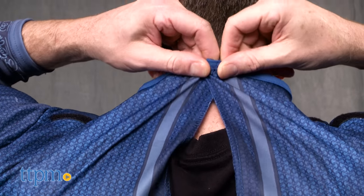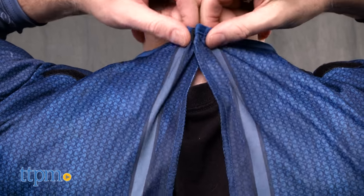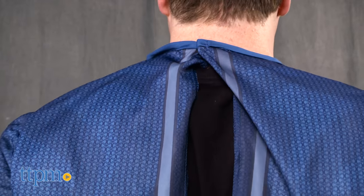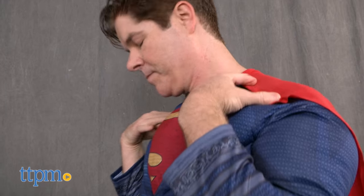Getting into and out of the costume is easy to do and has Velcro closures sewn into the suit back where it opens. The costume's padded chest and polyester material makes it warm to wear. You have to take the costume off to go to the bathroom because there's no fly and it's one piece.